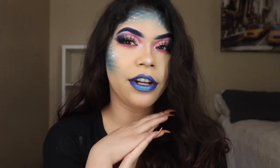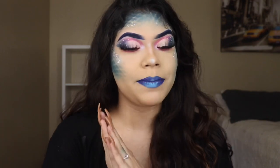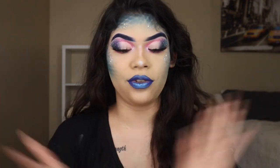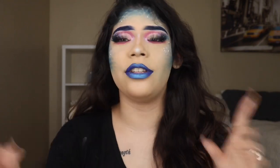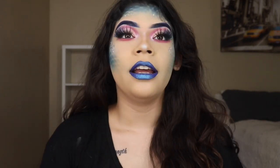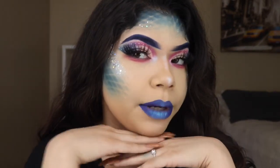Hey you guys, welcome back to my channel, or welcome to my channel. My name is Jasmine. I know this is such a way of seeing me with blue lipstick, looking like this with blue contour. But if you stop by to watch this video, you're gonna learn how to recreate this little mermaid look.